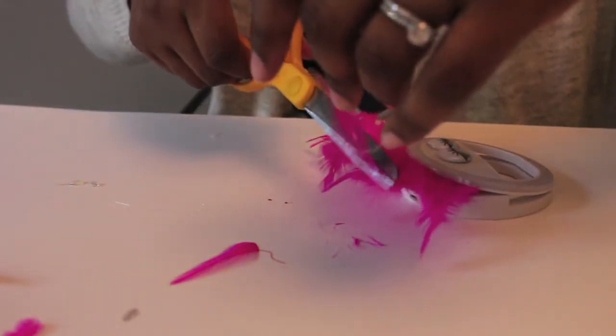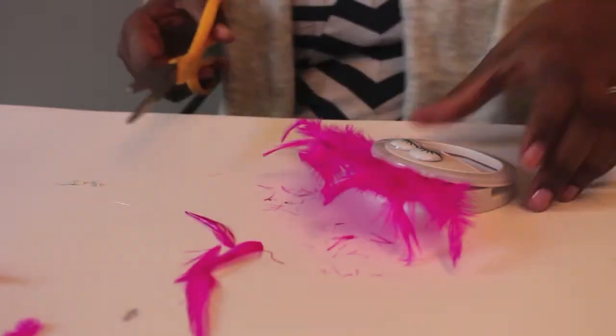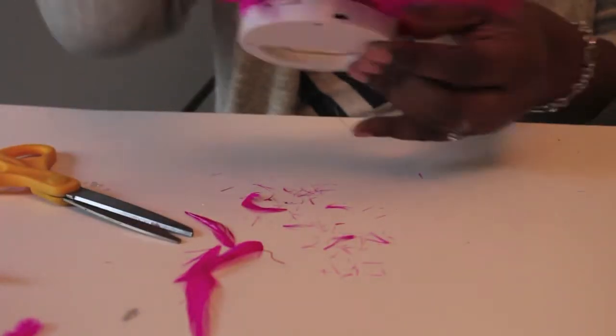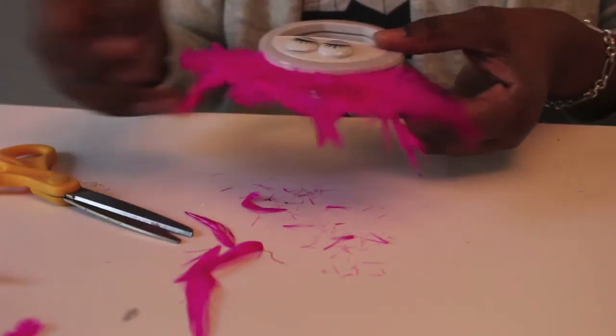So the next step, which is really the last step, is to go in and cut any frayed edges off of your feathers and just make it look more uniform. Make sure all the feathers line up and then start fluffing and smushing the feathers together so it just looks more uniform.